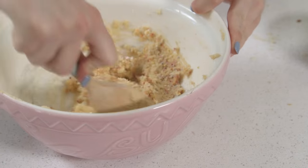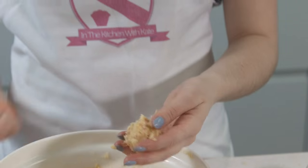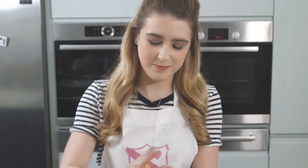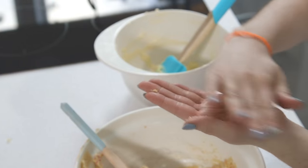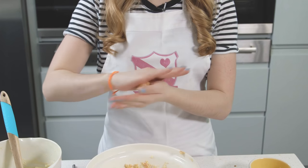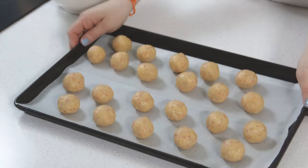Once you've finished stirring in all of your sprinkles, the next step is to grab a small teaspoon and create some little balls — it's up to you how big or small you would like them. With clean hands, just roll it into a ball and once you have your ball, place it onto a baking tray lined with greaseproof paper.